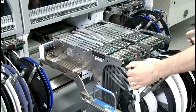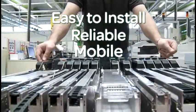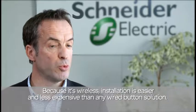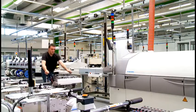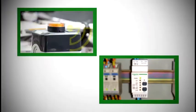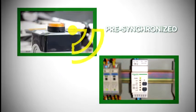The customers were very clear: they wanted something easy to install, reliable, and mobile. The Harmony XB5R comes packaged with the button and receiver already synced, making installation far easier and less expensive than a wired button solution.